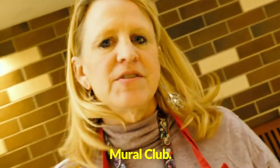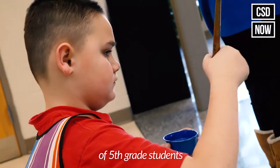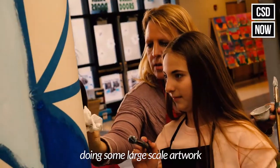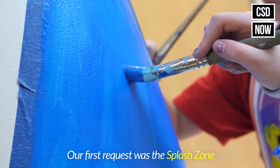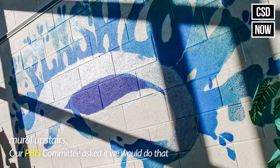This is an after-school mural club for 4th and 5th grade. We also have a recess mural club of 5th grade students. Mr. Doster came up with the idea of doing some large-scale artwork with the students to brighten up the school. Our first request was the splash zone mural upstairs — our PBIS committee asked us if we would do that.